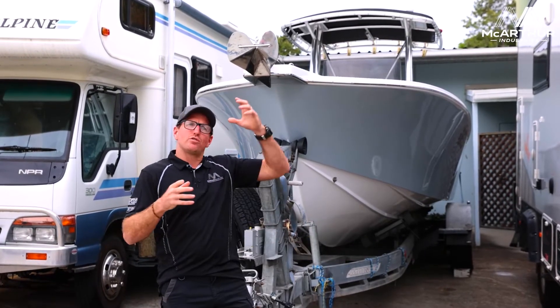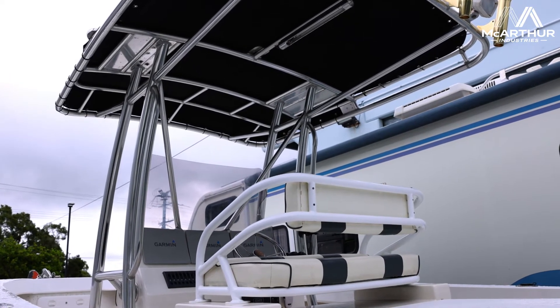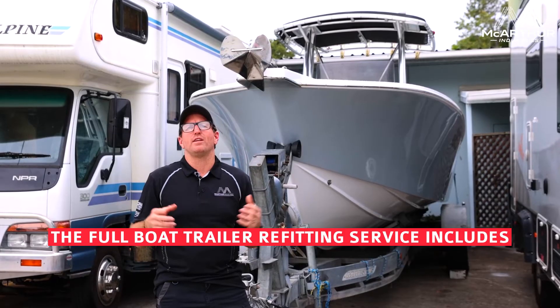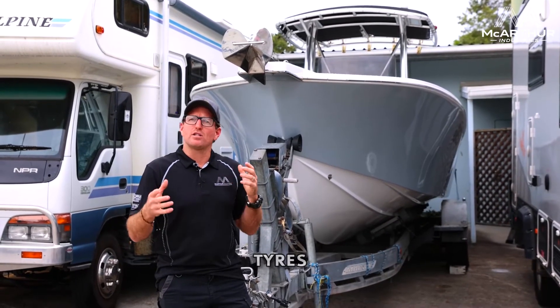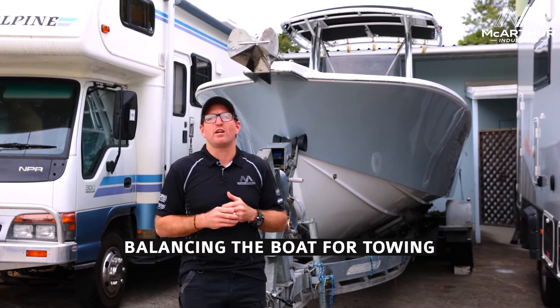We haven't gone through the electronics of the boat today, which we do also do, but what we've got is a gentleman who uses his trailer continuously. He brings his trailer in every six months and we go through and do a full refit, pulling everything apart — the electric over hydraulic brakes, disc rotors, wheel bearings, tyres — making sure everything is set up and the boat is balanced correctly for his vehicle and towing.